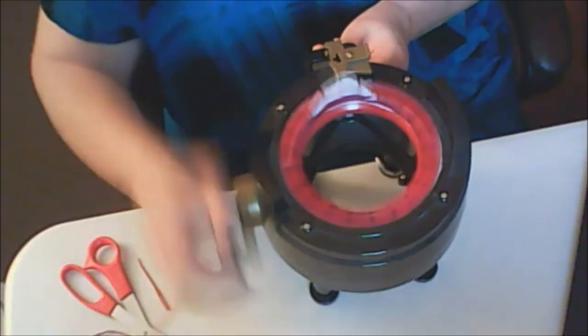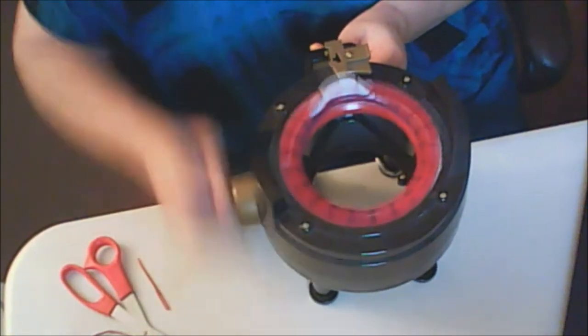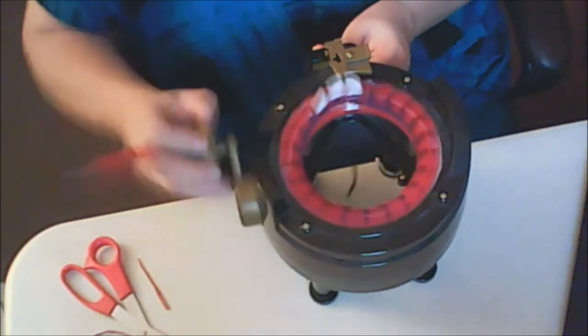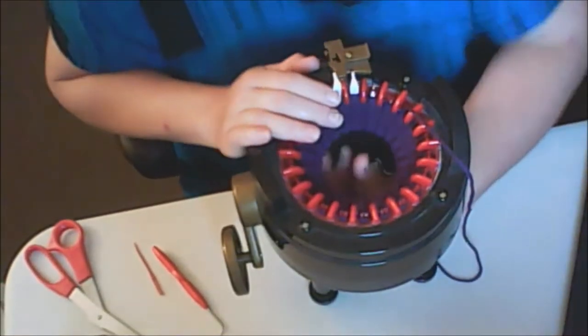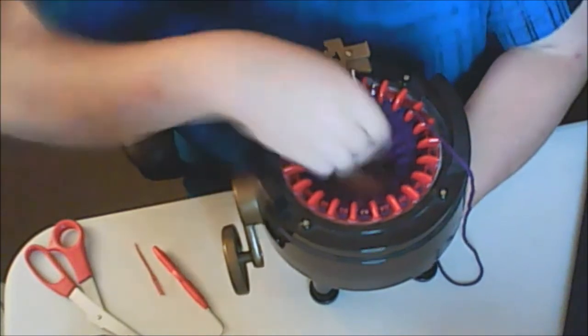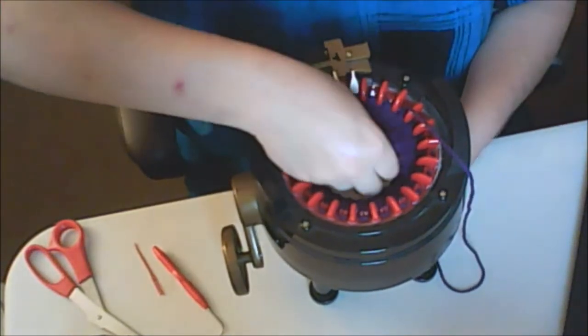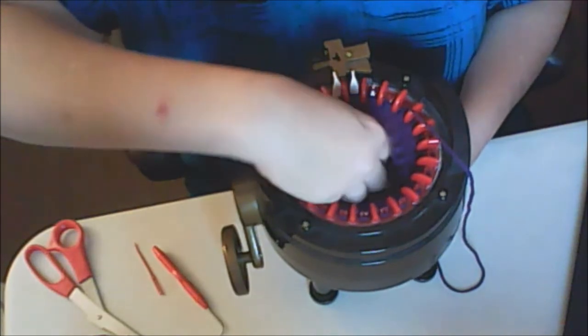I have to clean this again — it's getting dusty, all the fiber from the yarn. Now I'm going to close it up, like the flat circles, where you would pull both together and close them both.